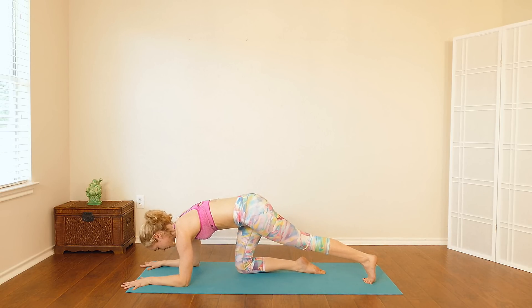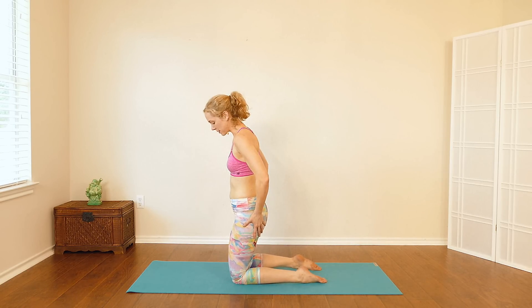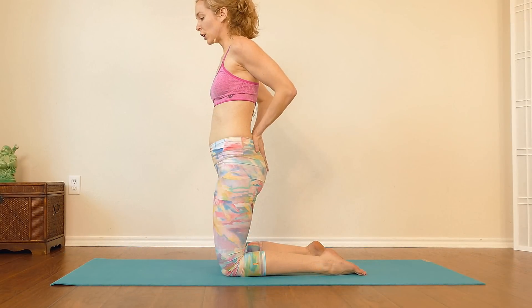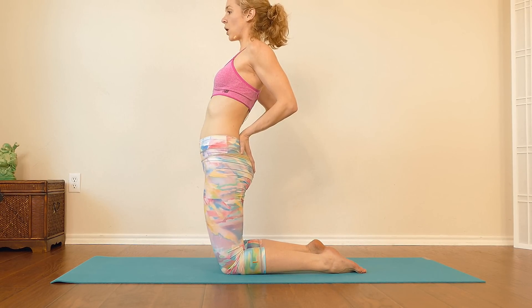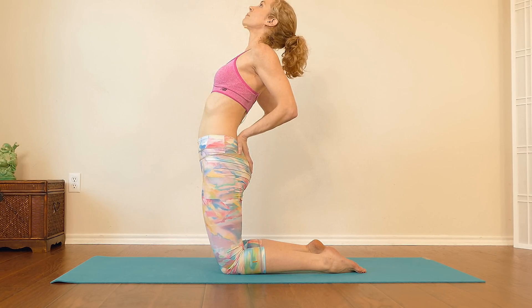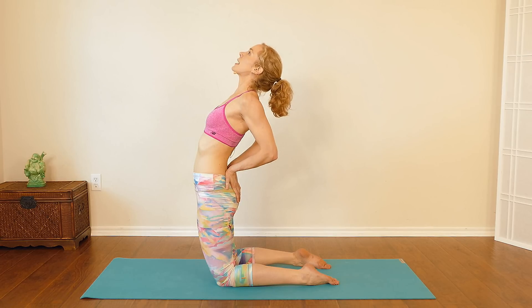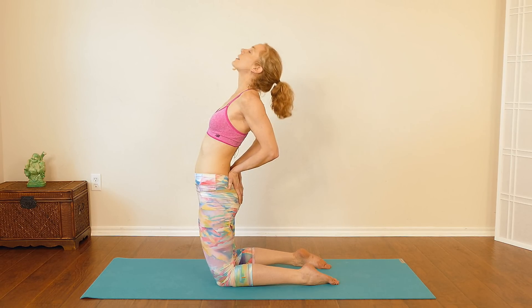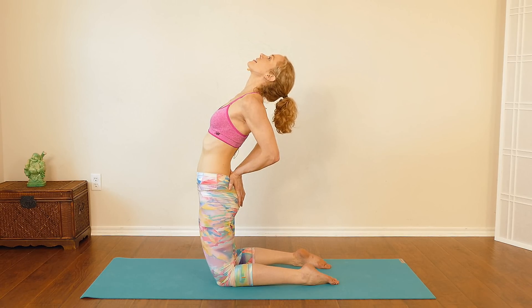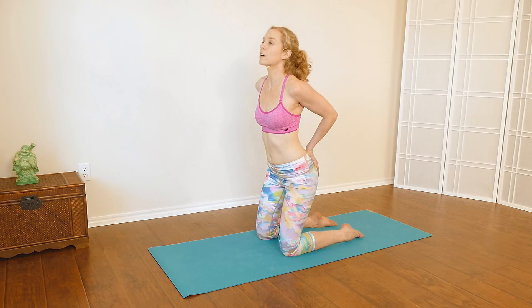Then come down to the knees and come up onto the knees — we'll take camel pose. Knees come about hip distance apart. Take the hands back behind you on your lower back, squeeze the elbows together, squeeze the shoulder blades together. Hips come forward, lift your chest up towards the ceiling. Keep squeezing the elbows together and the shoulder blades together. Maybe you can lift your chest up and look back — but it's important that as you look back, you don't just dump into your neck. Use the muscles of the front of your neck to keep it nice and active as you lift the chin up towards the ceiling. This one is particularly good for your thyroid.